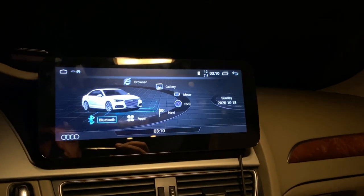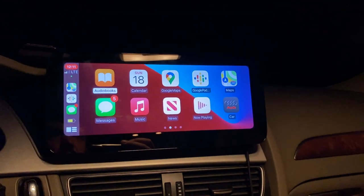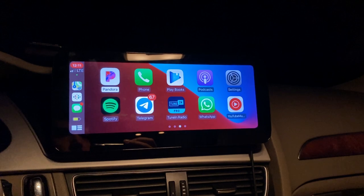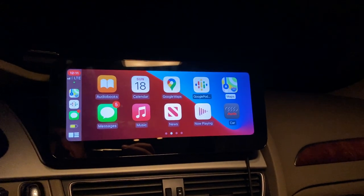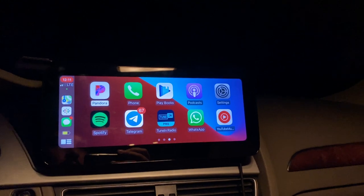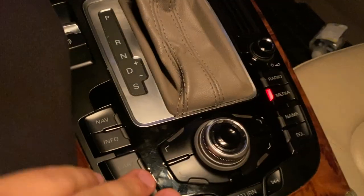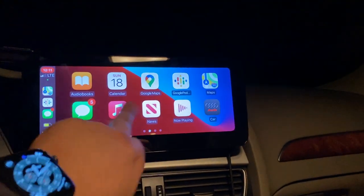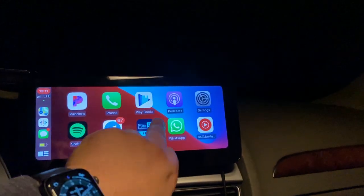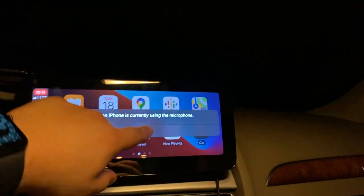Same thing with apps and CarPlay — I'm not going to activate it because it'll stop the video recording, but I've tested it many times and it works. Everything is pretty smooth. I'm really happy with it. You can use the touchscreen or the console controls, and it's really fast. I have another car with factory-installed CarPlay and I don't see any difference in performance.